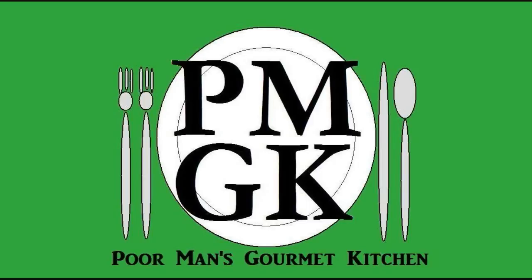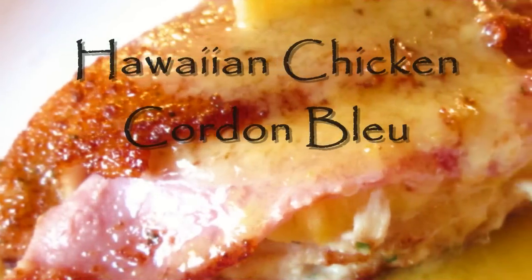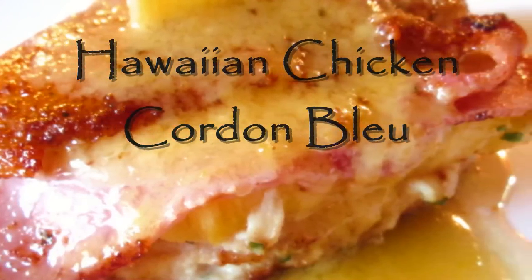Welcome to the Poor Man's Gourmet Kitchen where we share gourmet recipes at a low budget. Now check this out.